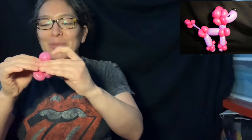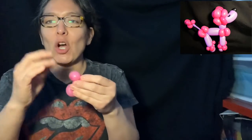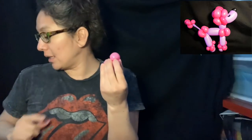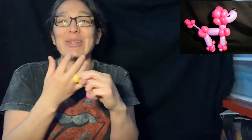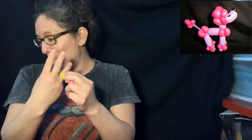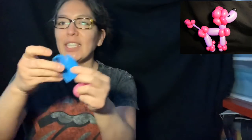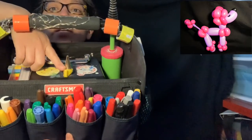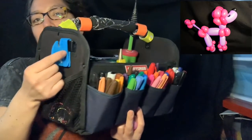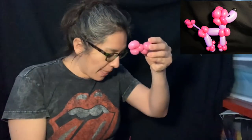I saw in the comments someone asking how to pop balloons faster or cut without scissors. I don't have long nails, so most of the time I use my teeth, or I use these color rings — claw covers — that I don't use on my fingers. If you're a woman or have long hair, don't use them like that because you'll accidentally start cutting your hair. I also have an extra cutter on my case here, and it works really well.